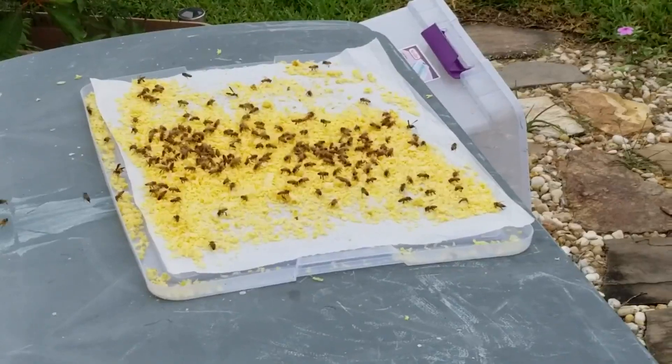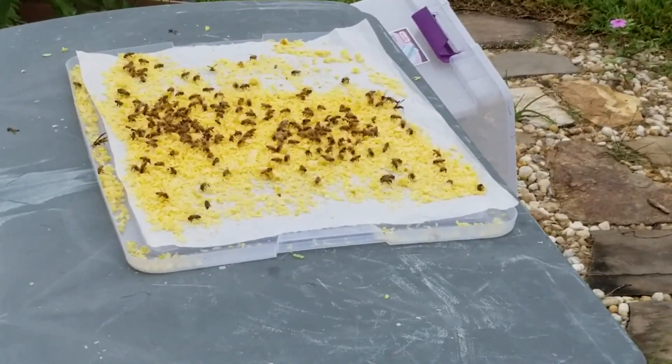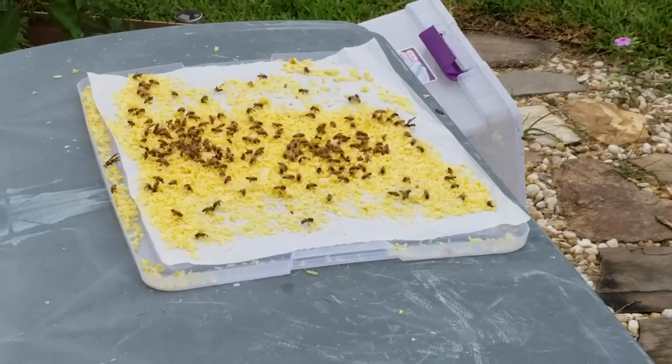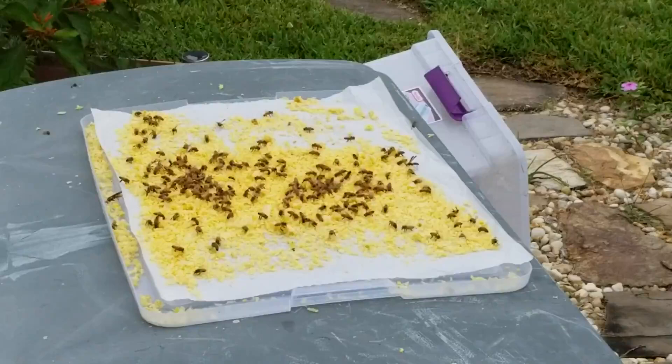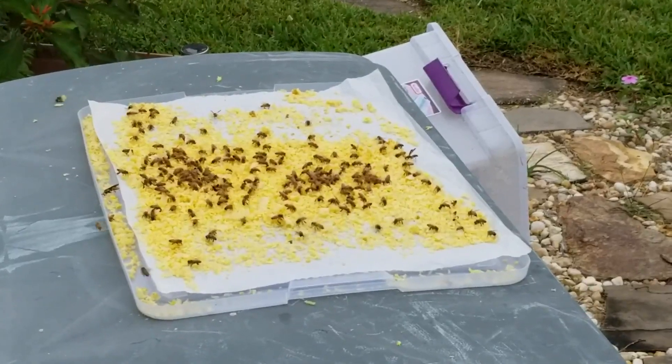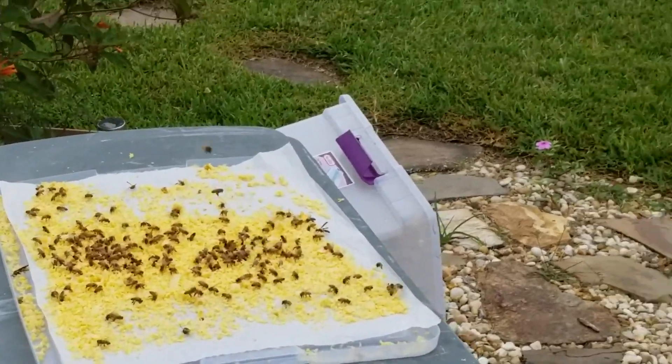The bees are all over the wax cappings that we took off of the frames before we spun the honey. Everything in the bee world is recyclable, so the bees are snatching any bit of honey that's left on those wax cappings and they're taking it directly back to the hive.